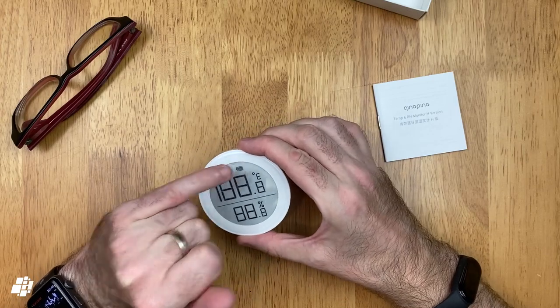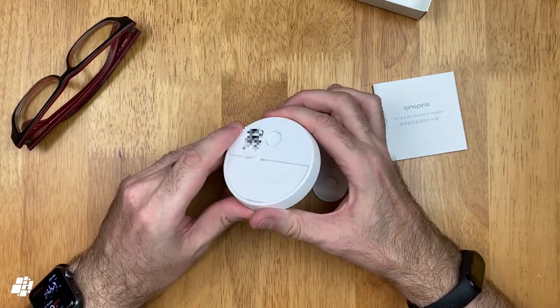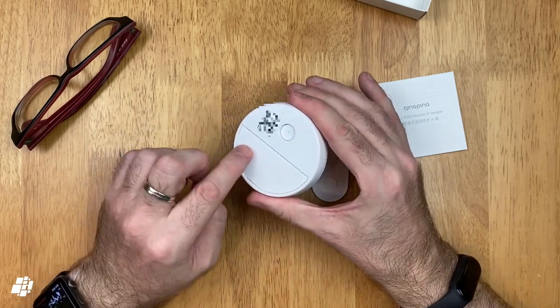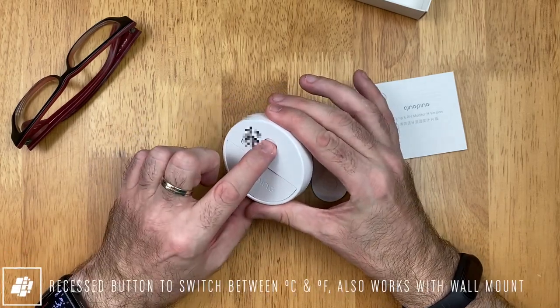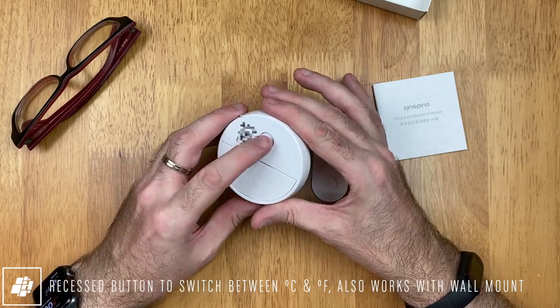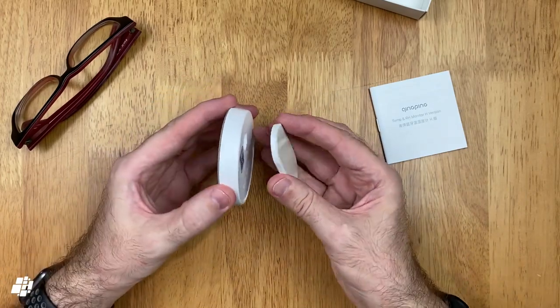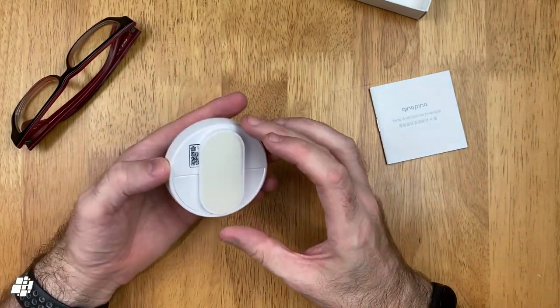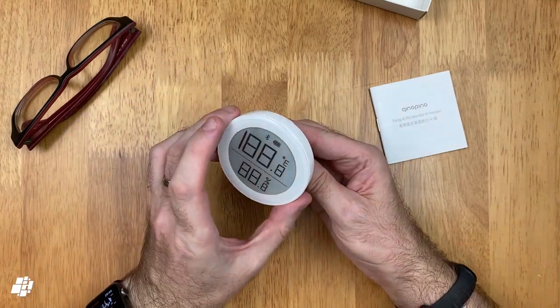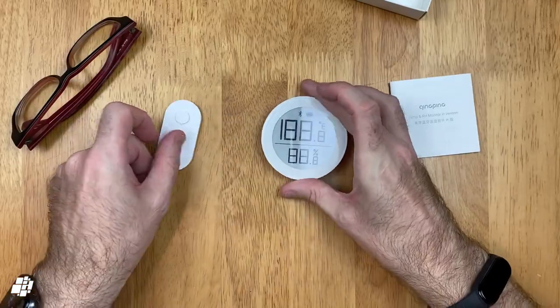At the top is a Bluetooth logo, along with a battery icon. There's not a lot on the back, except for another instance of the HomeKit code, the company's logo on the kickstand, and a button to change between Celsius and Fahrenheit. The recessed button also doubles up as a receptacle for the mounting plate for a wall. Both the plate and monitor are magnetic, so they hold together nicely. The stand also has an adhesive strip to stick it to the wall, which I'll demonstrate later.